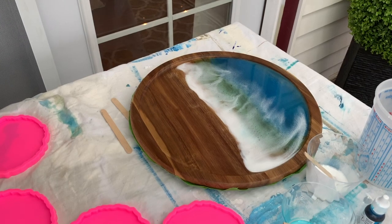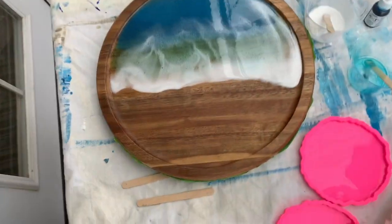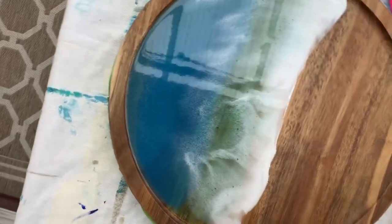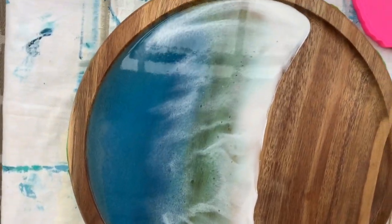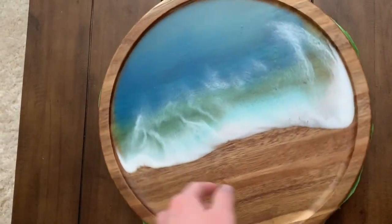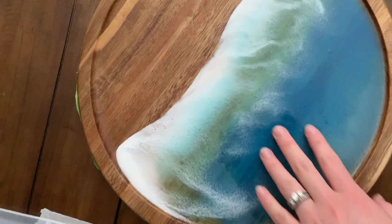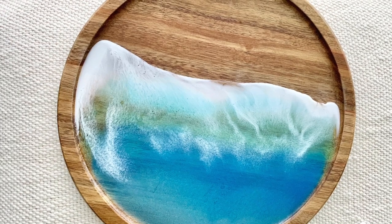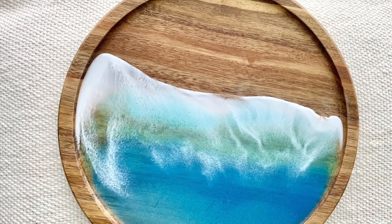Now it's time to wait until the resin is cured, and I'll be back to show you the final product in the morning. Here's the final product — as I mentioned, there are some areas of bubbles, but overall it turned out really great and I absolutely loved it. Thank you so much for joining me in this process. If you liked this video, please give it a thumbs up and subscribe to see more. See you in my next video!